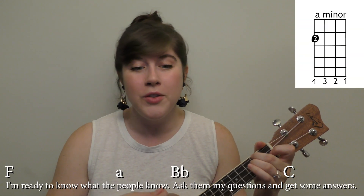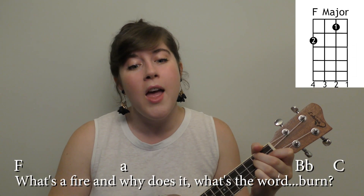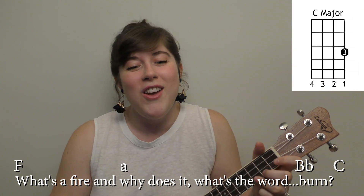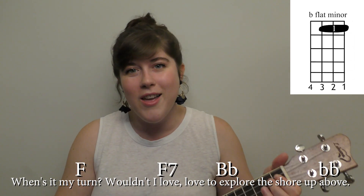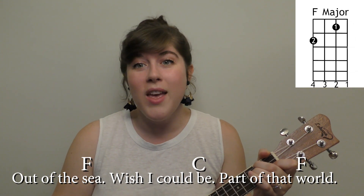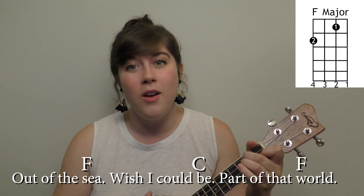And then we kind of go back into the chorus: I'm ready to know what the people know, ask them my questions and get some answers. What's a fire and why does it — what's the word? Burn. When's it my turn? Wouldn't I love, love to explore the shore up above. Out of the sea, wish I could be part of that world.